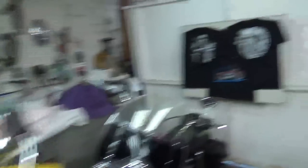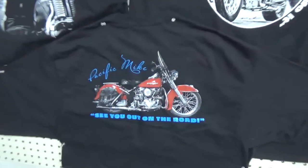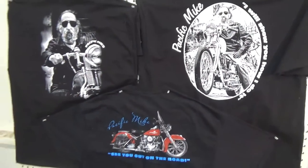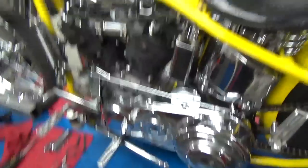We want to give a quick shot at the new t-shirt we've been showing off. You can find those on our website — just go to pacificmike.com and you can order them there. And that's of course a picture of Baby Doll, my little pan head, which I'm also in love with.